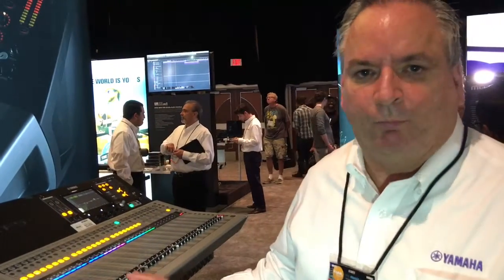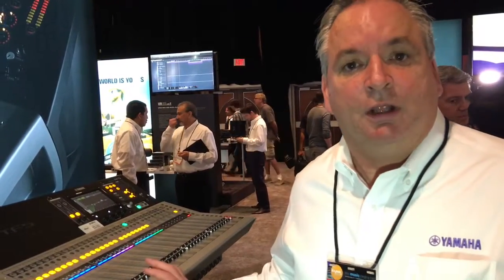We've been very successful with the presets that are inside the console to completely set up a channel strip for you. We've added a lot more presets now. We've got some for spoken word, we've got a ton more for percussive instruments like congas and djembes — things that we know all of our customers will be happy to quickly get set up on their console.